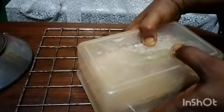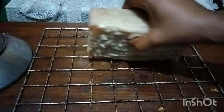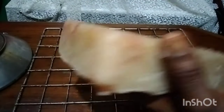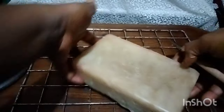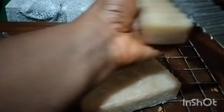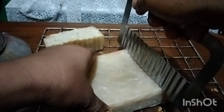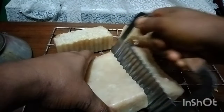It has fallen off. Here is our soap — a beautiful bar of soap. This is such a hard bar; you can see how I'm handling it, it's hard. I'll cut it to show you the inside. This is such a beautiful soap.